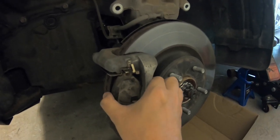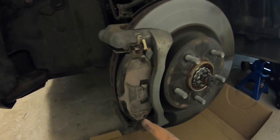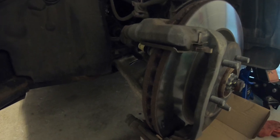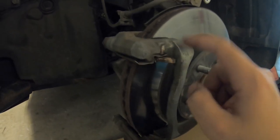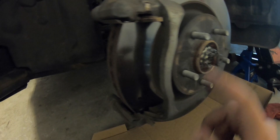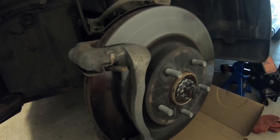Now that the caliper is out of the way, just reach in and pull your old pads out. Once your pads are out, come back and you'll see a big bolt near the bottom and one near the top — those are 22 mil. Get your ratchet in there, break those loose, take them out, and then the whole bracket will come off so you can get your rotor out.